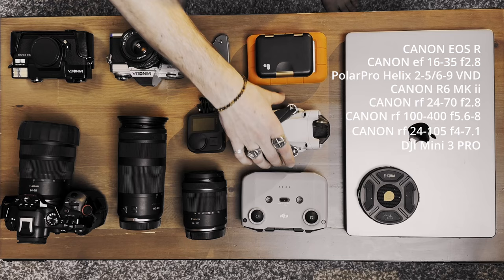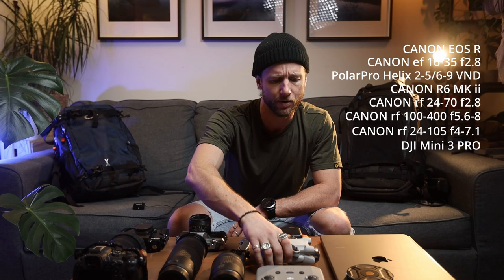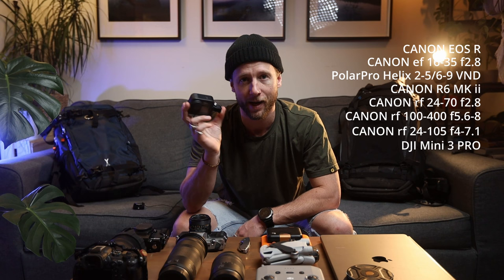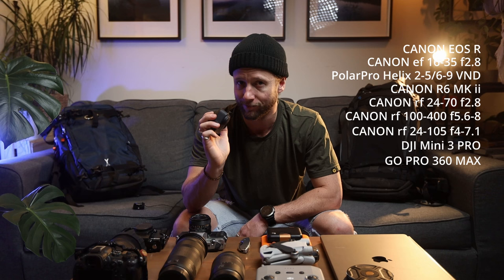Next up is the Mavic Air Pro 3 — I think that's the name of the drone — just to have in my camera bag. I rarely use it, but sometimes you just need that extra perspective, which is also why I have a GoPro 360. I rarely ever use it, but when I need it, it's there. Honestly those two things weigh next to nothing.